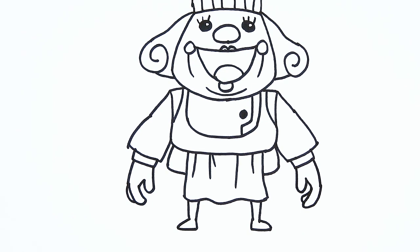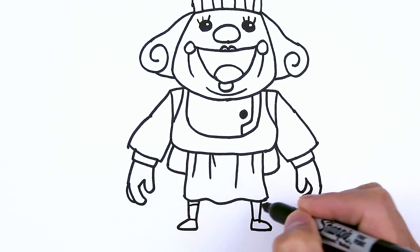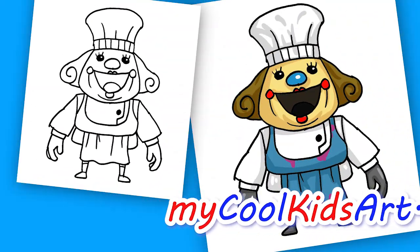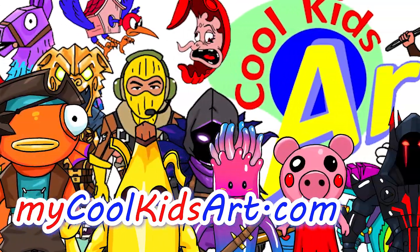I think that is pretty much it. There might be some little details you can add in yourself. That is it for this very creepy character. Hope you guys enjoyed this — if you did, please give me a thumbs up, subscribe if you haven't, and I will see you next time.